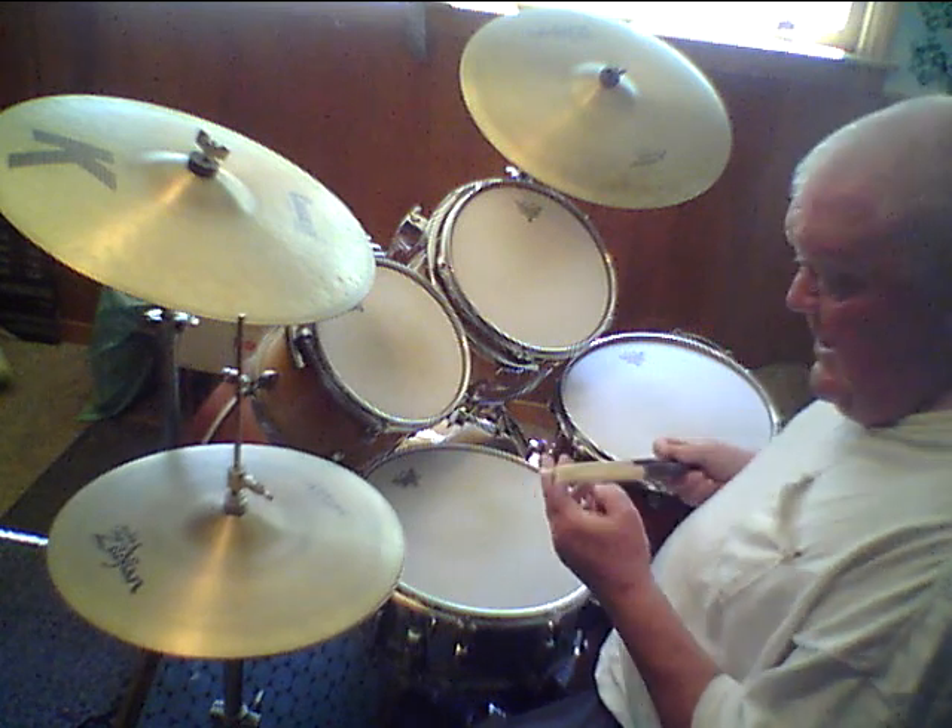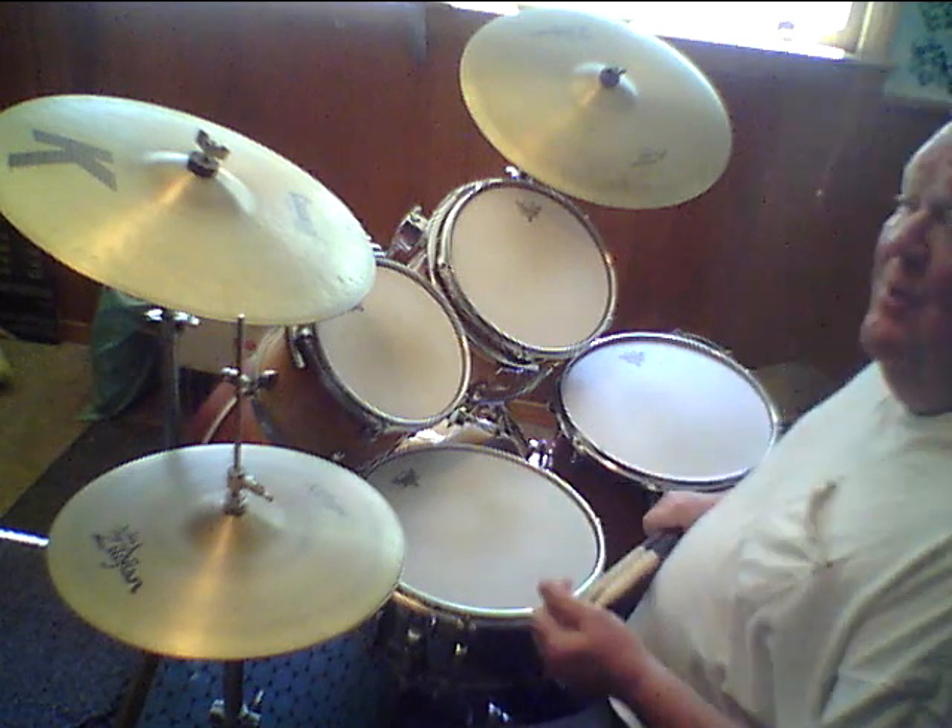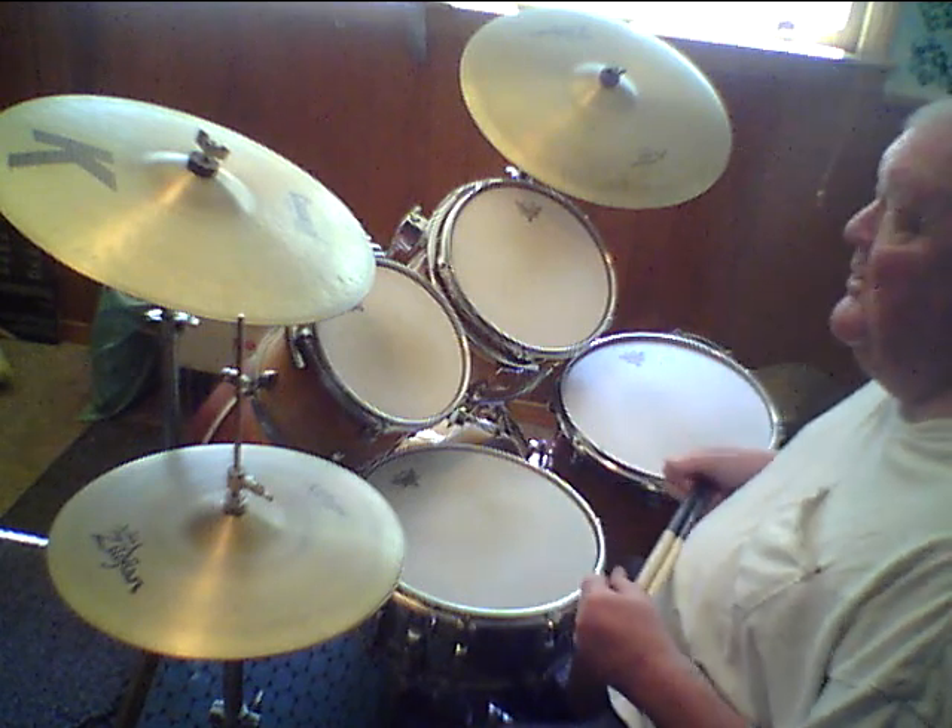Today we're going to talk about Charlie Watts. Charlie Watts is the drummer for the Rolling Stones. I know everybody's heard of the Rolling Stones, know who they are. And Charlie Watts is their famous drummer.